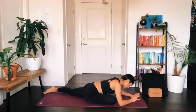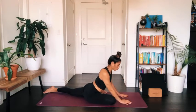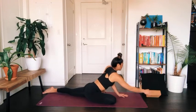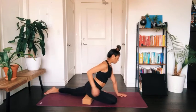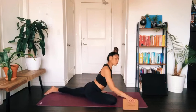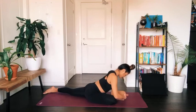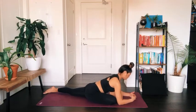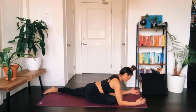Pigeon pose can feel different for so many of us — it just depends on where your body's at, and all of our hips are different shapes. There are lots of modifications and variations you can take. If your hips don't touch the earth, a great variation is to take a block underneath your hip to allow the hips to stabilize. Another variation I love is to place the block underneath my chest — that way the spine and chest stay lifted, and when there's more length in the spine we can create more space for the hips to open.